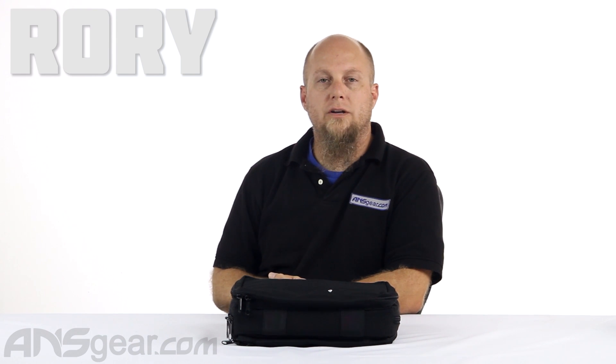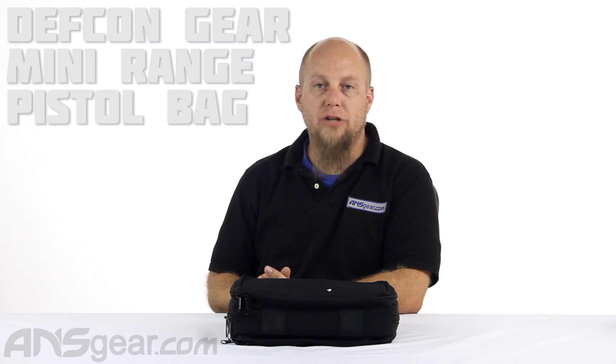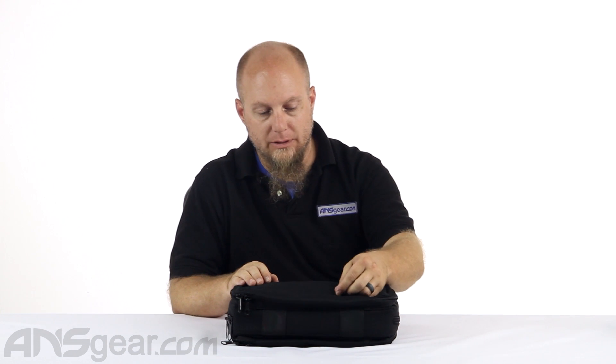Hey guys, Rory from ANS Gear. We're going to look at a gun bag today. This is the DEF CON Mini Range Pistol Bag. This bag is really kind of geared towards pistol players, airsoft players. Maybe you shoot real guns and you want to take something to the range — just have a nice little carry duffel for your range guns, pistols. This will work out perfect for that.